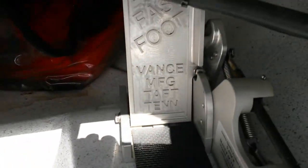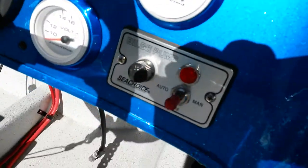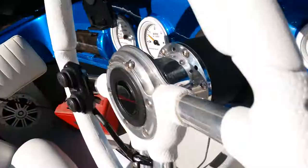Tilt and trim on the steering wheel, and the hot foot — actually it's called a fast foot, same thing. Dual batteries under the dash, and bilge pump.